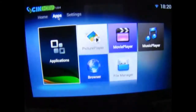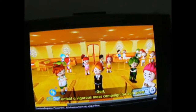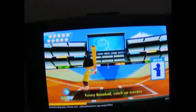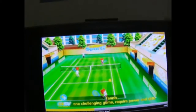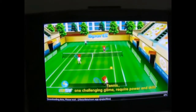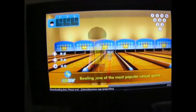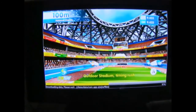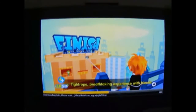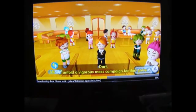Another thing the box comes with is Sports — a total knockoff of Wii Sports. They have Dart, Funny Baseball, Badminton, Charm of Fitness Exercises, Tennis described as 'one challenging game requiring power and skills,' Funny Golf, and Bowling described as 'one of the most popular casual games.' I think everything gets deleted every once in a while, so now it's just reloading all of the files.